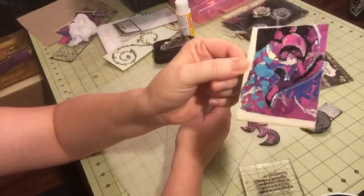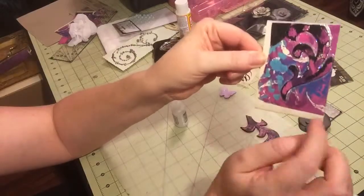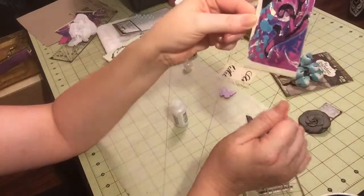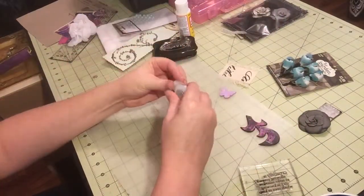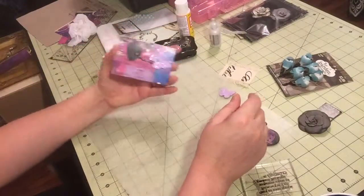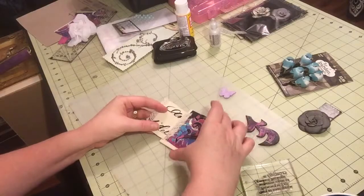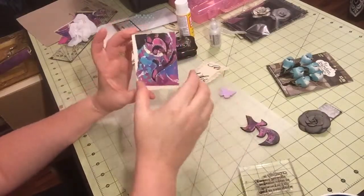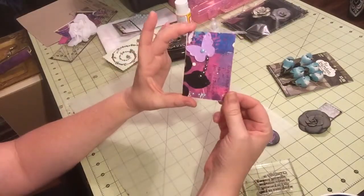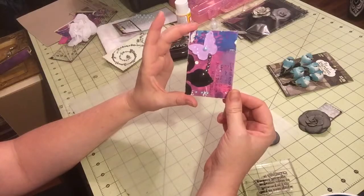Now it's got some good shimmer in there and picks up whatever colors are around it — this part's really blue and that part is kind of purpley. If you wanted to add some ribbon, you can, but for this one I think that would be a little bit too much. So I think I'm just going to leave it pretty much like that. So there is my Waste Not Wednesday artist trading card.